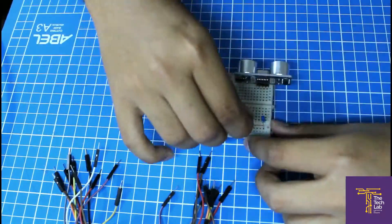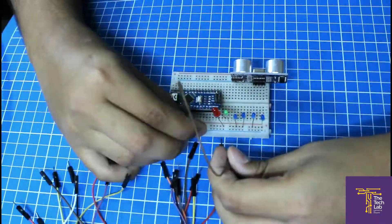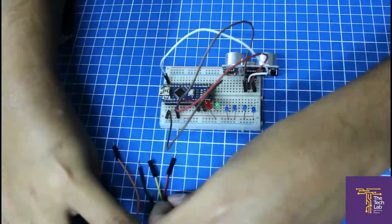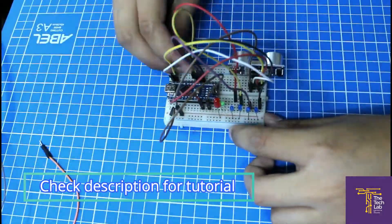If you have never worked with Arduino, don't get scared. We'll walk you through the process and you'll get started with Arduino really easily. And we have two versions — one you can build on a breadboard without any soldering, and one you can build on a wireboard or stripboard, or you can design your own PCB.